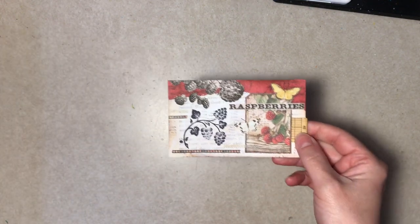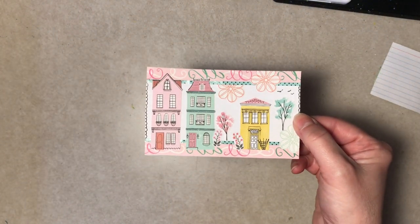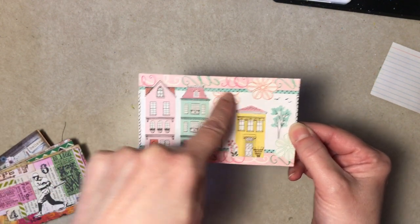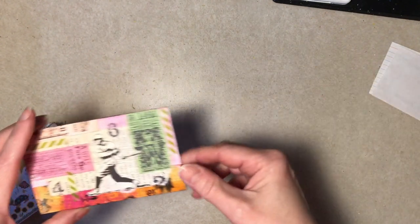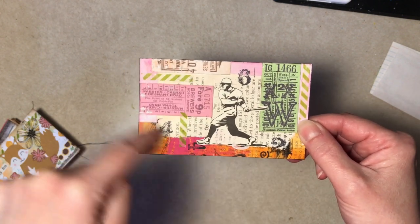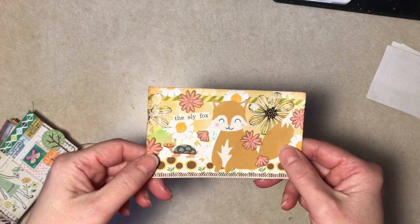You saw this one — it was the very first one, the very first video. Kind of cute; the houses are all scrapbook paper, the trees, the borders, the flowers. It's just washi tape and then a little doodling on the edges. Pretty. The background is a little book page and then a little washi tape and a little stamping. Pretty amazing the spectrum of scrapbook paper images, don't you think?